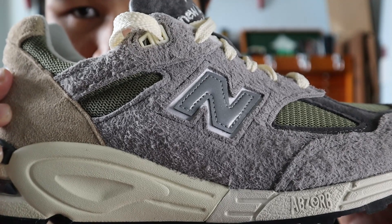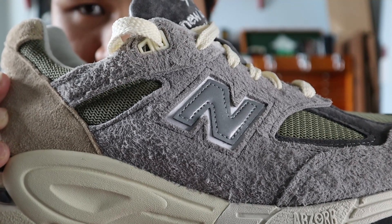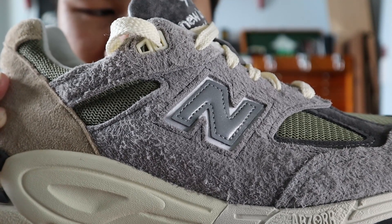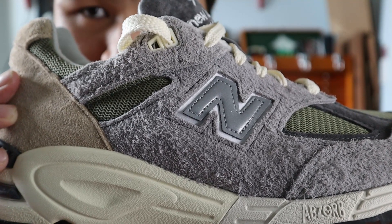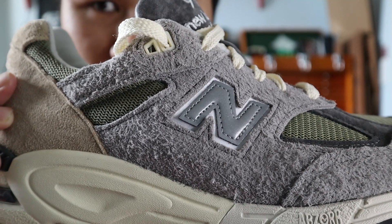Moving towards the side of the shoe, you get another bigger panel of hairy gray suede with the New Balance N logo in the middle in a reflective 3M material on top of a white leather panel, and the lace eyelets of the shoes are also made out of that hairy gray suede.